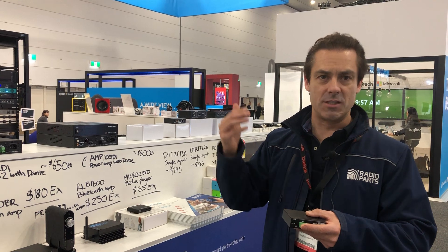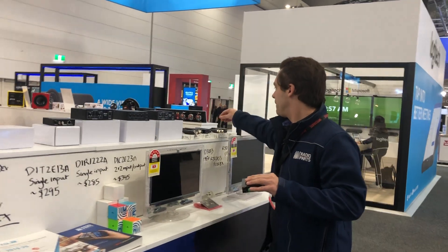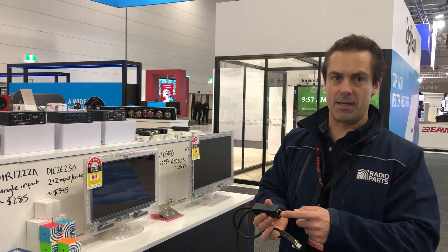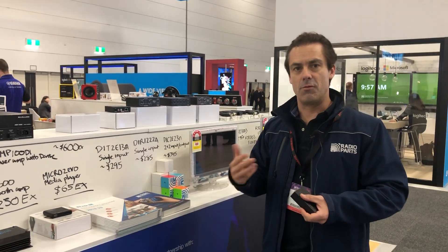So if someone's got an old existing bin speaker on the other side of the school and they want to control it from the reception area, all you need is this at one end, and you just need to connect your bin speaker to a product like this — such as an Amphenol product here with XLR but Dante input. It's a fantastic way of getting an old PA installation into the future.